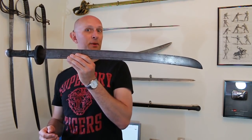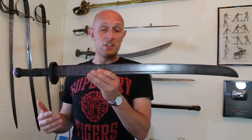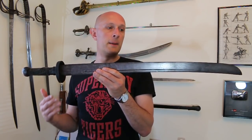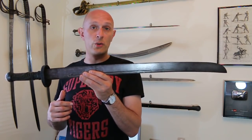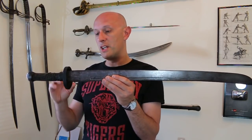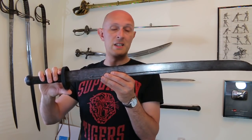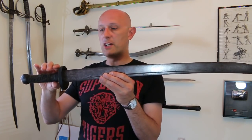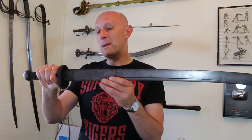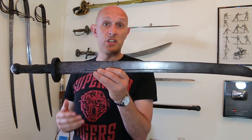Now what is a Dao? Well first of all, it's one of these — a single-edged sword. Some people might refer to it as a Chinese broadsword. I don't really like that term personally; in European and American circles a broadsword tends to be used for a double-edged basket-hilted sword, so it kind of confuses the issue. In Chinese martial arts many people call it a broadsword because it is broader than the Jian, which is the straight double-edged sword.